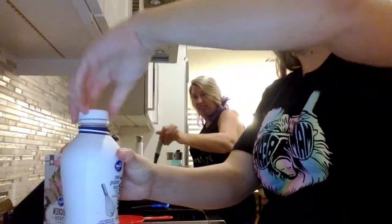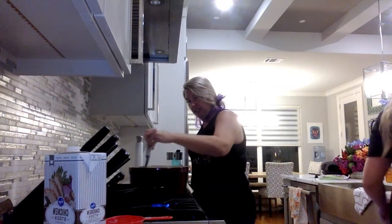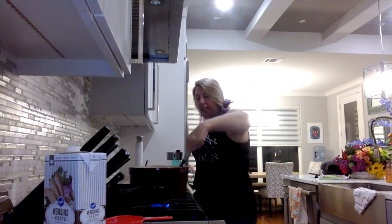Heavy whipping cream is in — that's all we need of that. Now we're getting the other chicken stock.